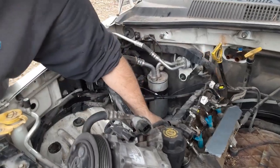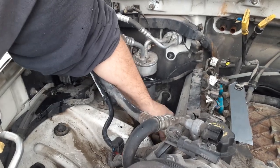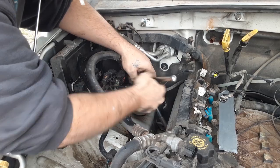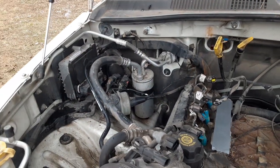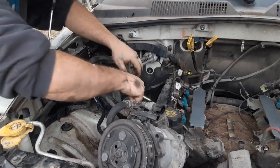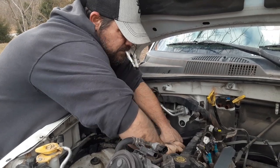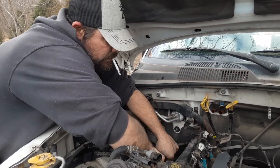These bolts in the valve cover don't come all the way out — they hang there so you don't lose them. Don't want an extension right now.